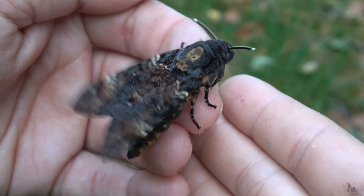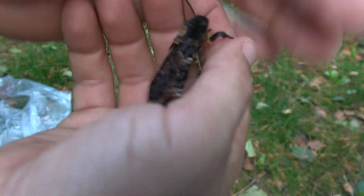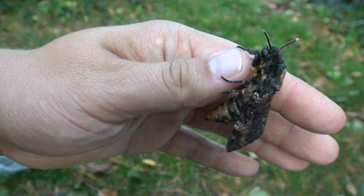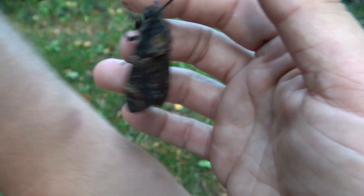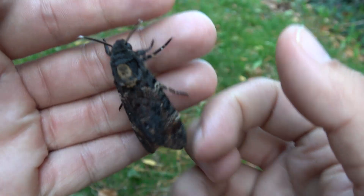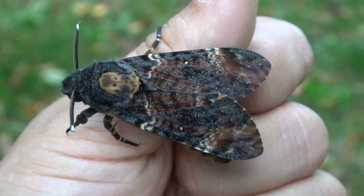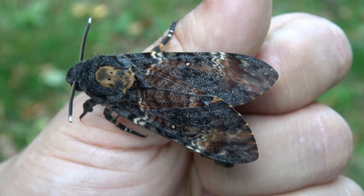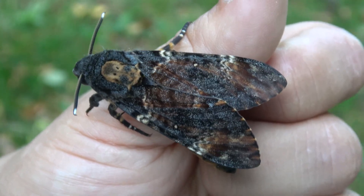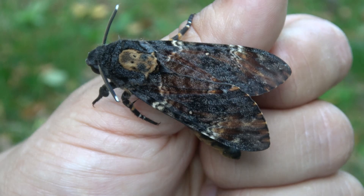Have you ever heard the sound a Death's Head hawk moth can make when you upset it? Instead of high-quality moth content, it seems the algorithm just wants people to spam squeaky moth videos — so that's what I did today. This is a Death's Head hawk moth, and I breed them in captivity for fun. They make a lot of noise when they are touched. It's really cool.